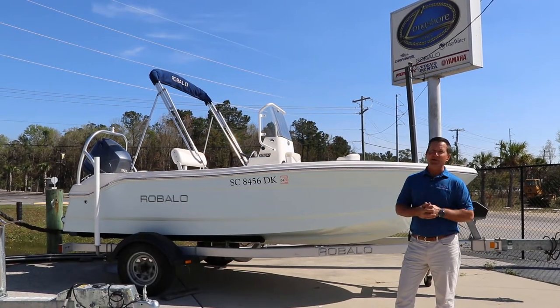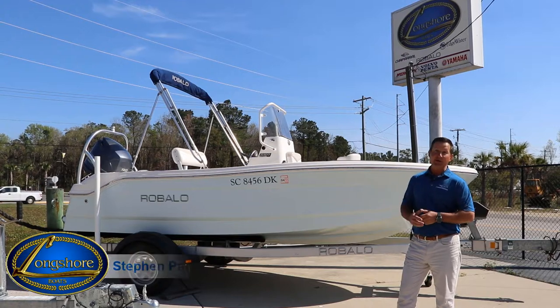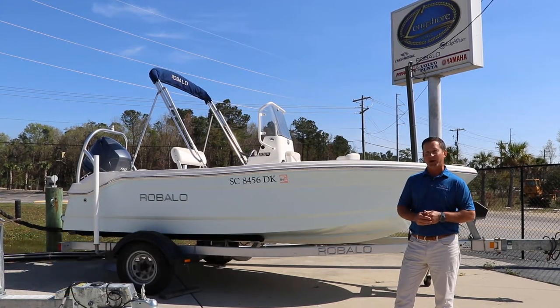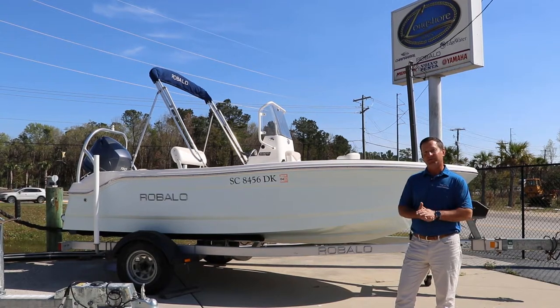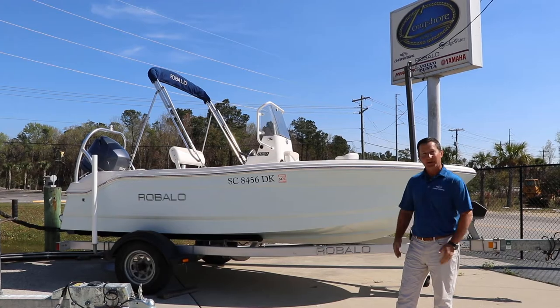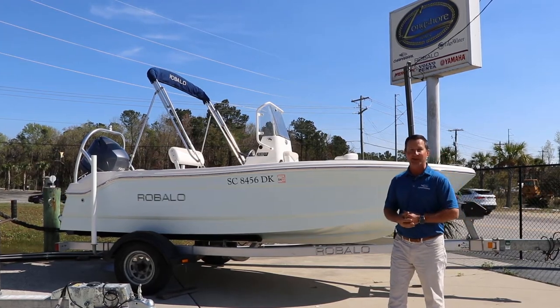Hi, everyone. Today we got in a very unique model. This is a 2016 Robalo R160 with a 90 horsepower engine, equipped with a stainless steel prop, fold-down windshield, and ski tow bar. This boat is loaded, so let's get inside and take a look.